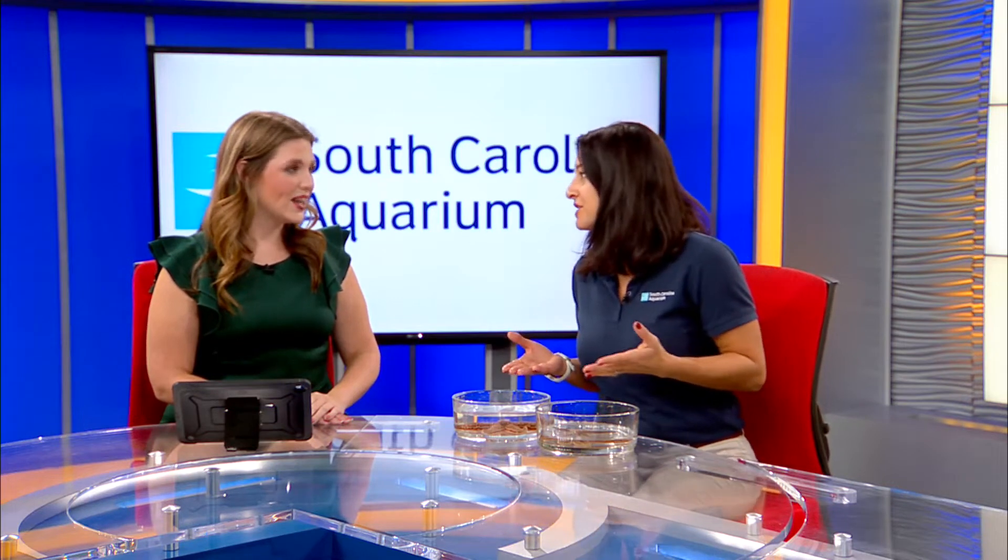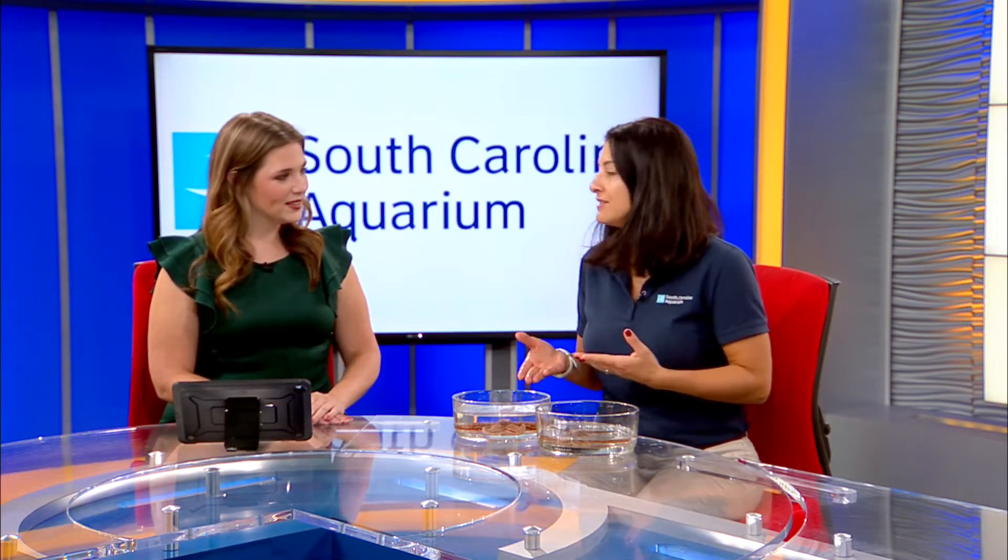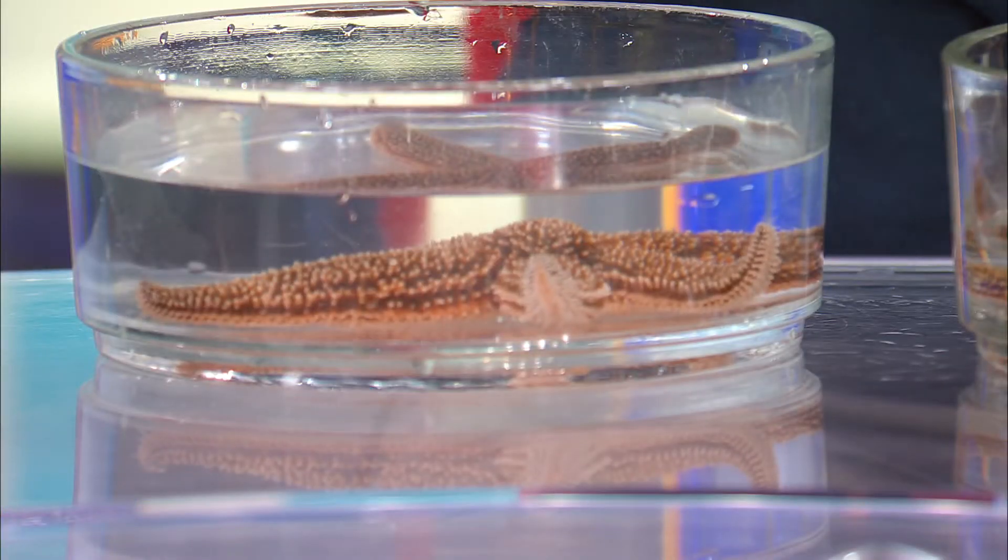Is the preferred name sea star or starfish? So the common name you hear is starfish, but they're not really a fish at all — they're something called an echinoderm. So the proper name for them is sea star.